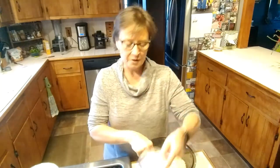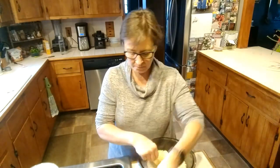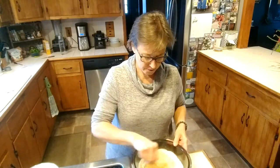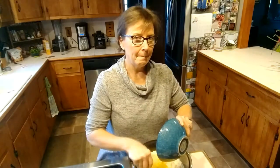I have a teaspoon of baking soda and a teaspoon of baking powder. Next I'm adding a stick of melted butter.